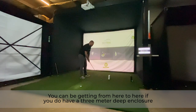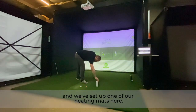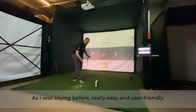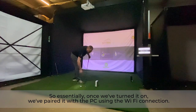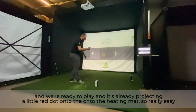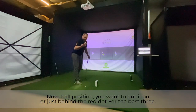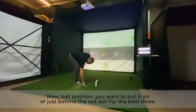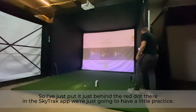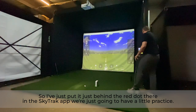If you have the three-meter-deep enclosure, you can be hitting about two meters back from the screen. For today's demo we've brought it back a little and set up one of our hitting mats. Once it's turned on and paired with the PC via Wi-Fi, we open up the SkyTrack app and we're ready to play. It's already projecting a little red dot onto the hitting mat — you want to place the ball on or just behind that red dot for the best read.